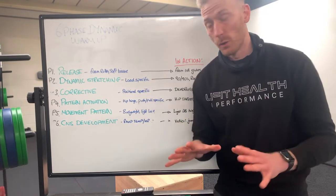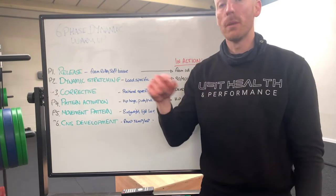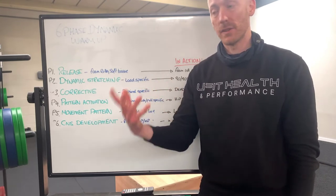What's up team, how are we doing? Today I want to go through our six-phase dynamic warm-up that we do, which is taken from the PPSC course — the Pain-Free Performance Specialist Certification course.